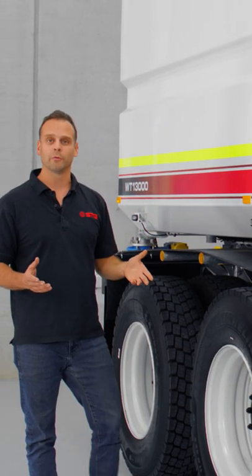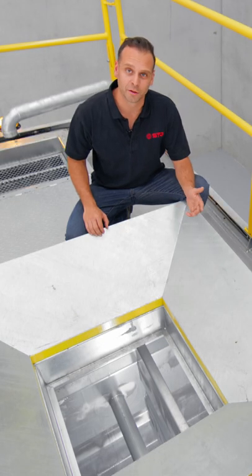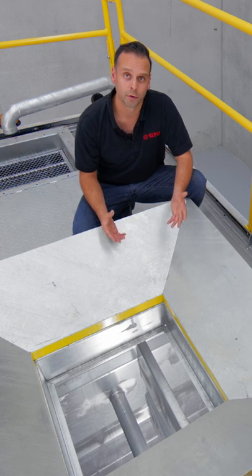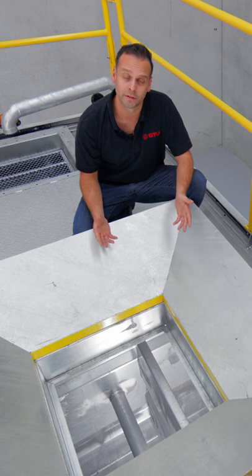Now let's talk about the vertical baffles. Looking into the belly of the STG Global fully hot dip galvanized water tank, what you can see is that there are latitudinal and longitudinal baffles. This not only increases structural integrity but also reduces water movement and also helps to increase the stability of the truck.